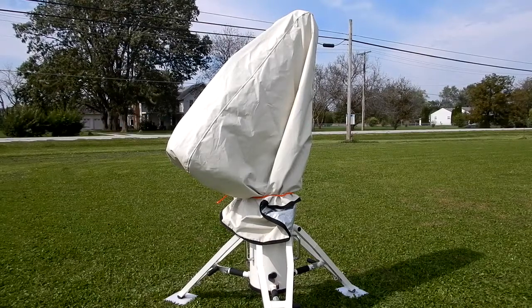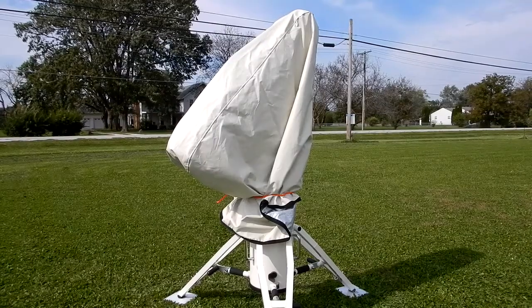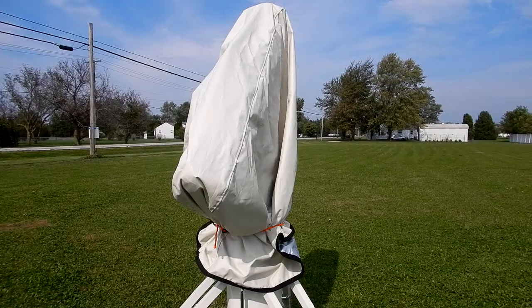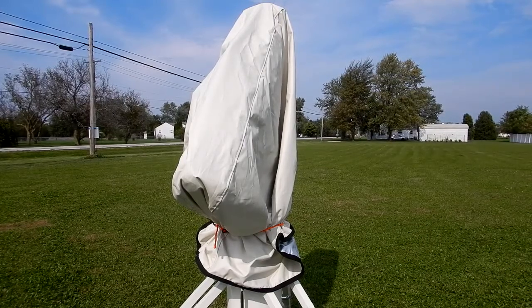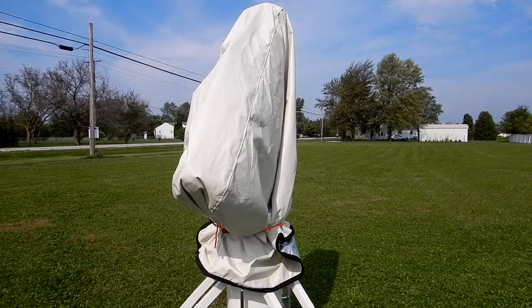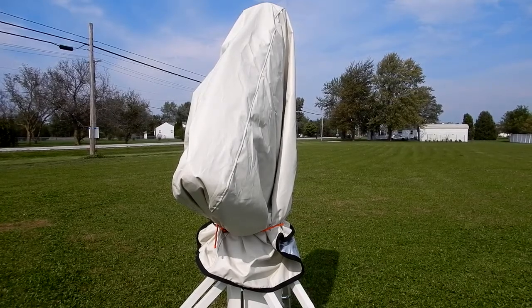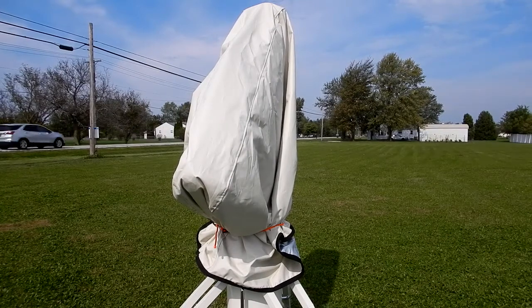In that video I had my 130 GTX on my Astrophysics 1600 mount. A little background: when I bought this cover I had intended it for the 130, to work with either the 1600 or my Mach 2. On the Telegizmo website they don't give what I feel are some important dimensions — refer to that video for details. I ordered this and it's a bit large with the 130, and on my Mach 2 it would be way too big.